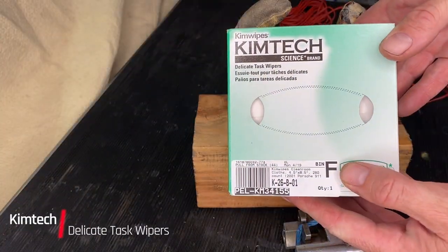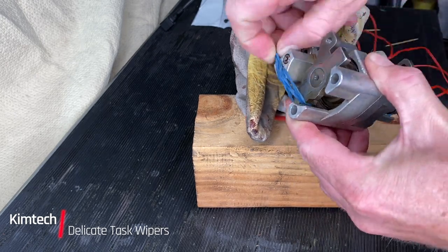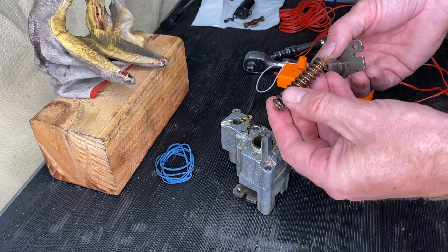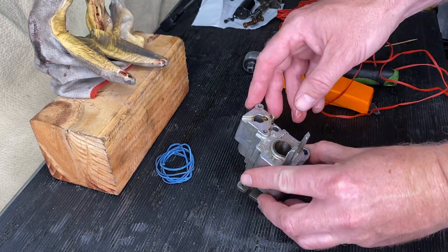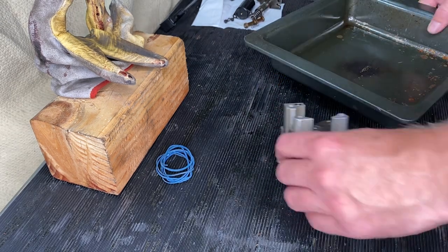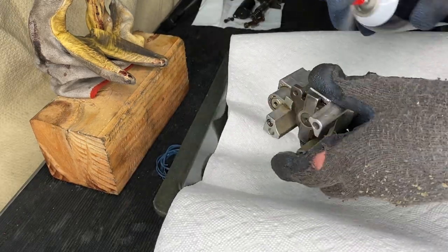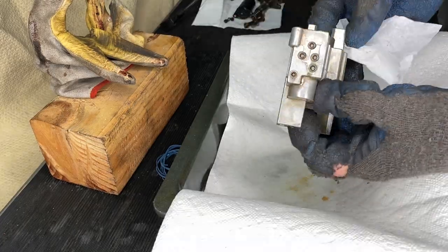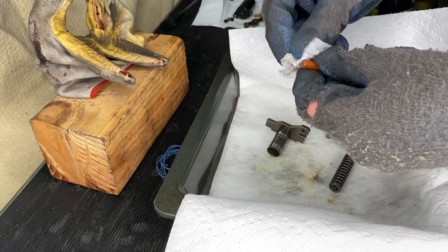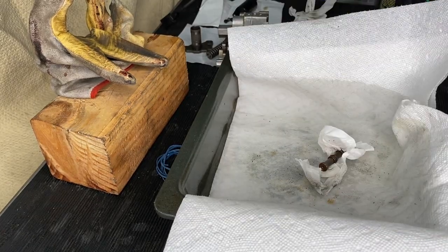Time for a cleanup. Introducing Kim Tech Delicate Task Wipers - I'd never heard of these before, but they don't leave any lint behind. You're supposed to use them when cleaning the insides of engines, very handy. We're taking off those pointless rubber bands. That spring is what you're compressing. It has a little orange thing in there, which we'll talk about later - and that's the piston. I'm using goggles because you can get this brake cleaner in your eye pretty easy. Just spraying off what I can and using the Kim wipes to clean it up. Toothpicks are very important to this job, as will become apparent.